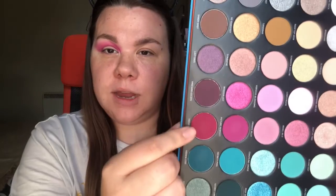Now that that's all blended, I'm just going to soften up the edges. Now I'm going to go in with this shade here and just deepen up the crease.